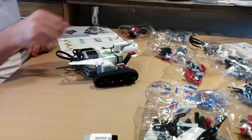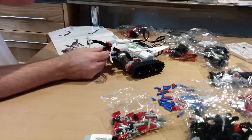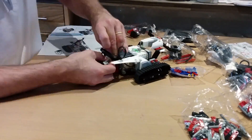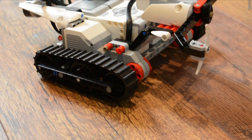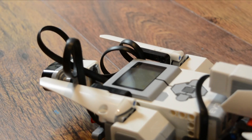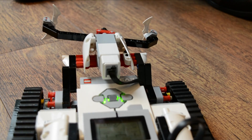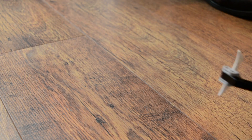Batteries are not included. You'll need six AA batteries for the EV3 brick and a pair of AAA cells for the IR beacon. With an infrared sensor attached to the robot, you can use the beacon to remotely control your build. If this doesn't work for you as a control mechanism, the EV3 brick is also Bluetooth compatible. Apps for Android and iOS are available, official and fan-created, which are designed to aid you in the control of your LEGO Mindstorms robot.